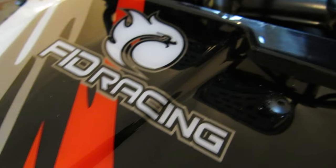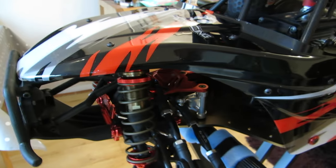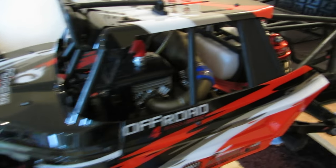Hi guys, Joel from RCMAX UK. Just a very quick video to show you how the Dragon Hammer V1 and V2 — I think it's probably pretty much the same body — is mounted and secured, including the cage of course, which is an integral part of the body.